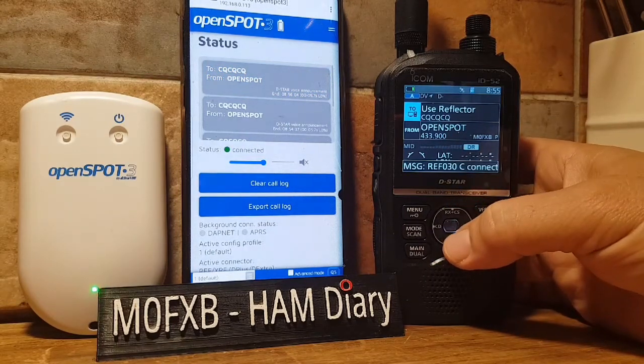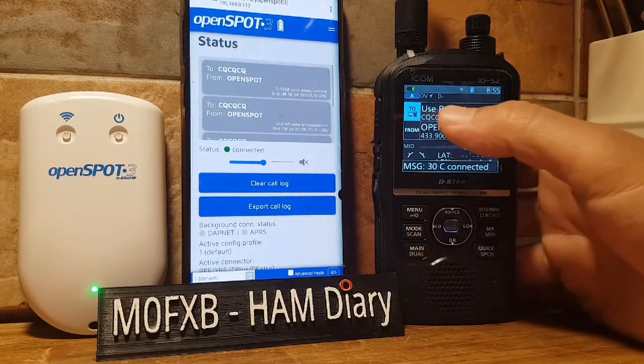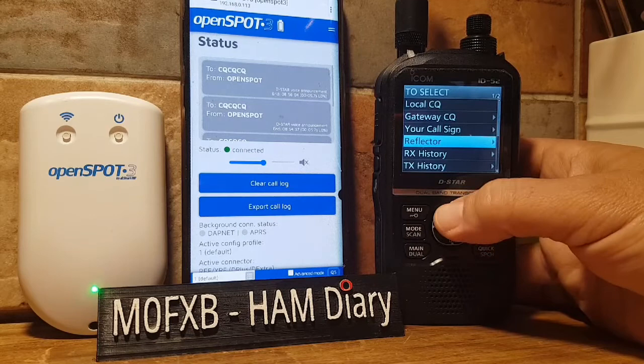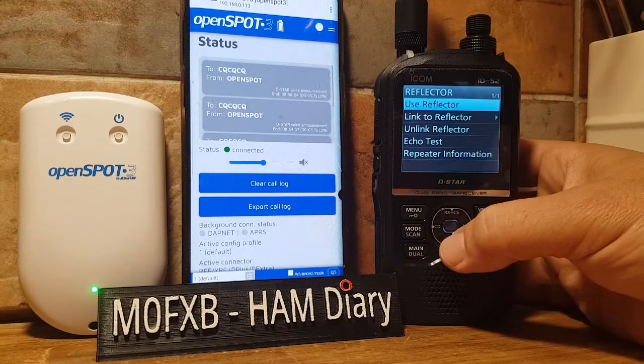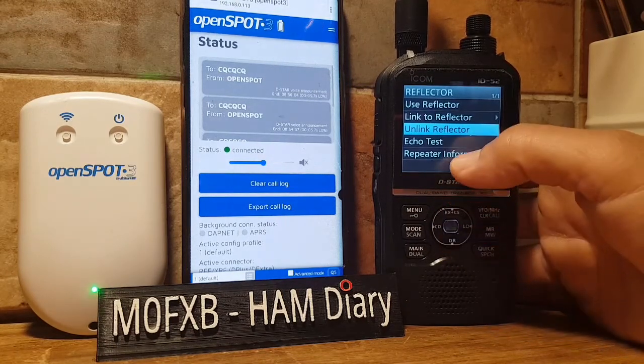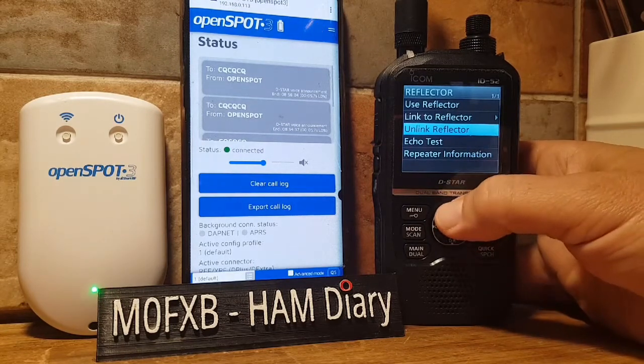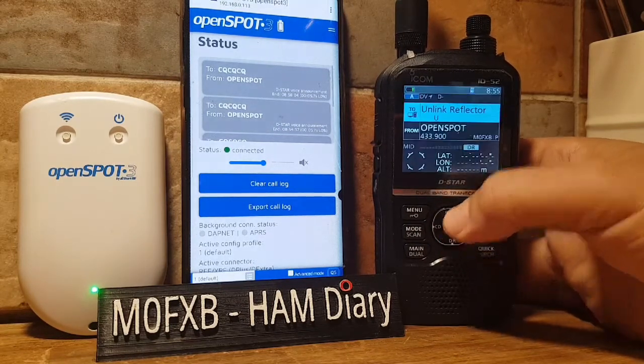Select the top section that says 'To'. Select there and let's unlink it — go to Reflector, then go down to Unlink. If you go to the bottom and select Repeater Information, it will tell you what you are linked to. Go ahead and unlink the reflector.